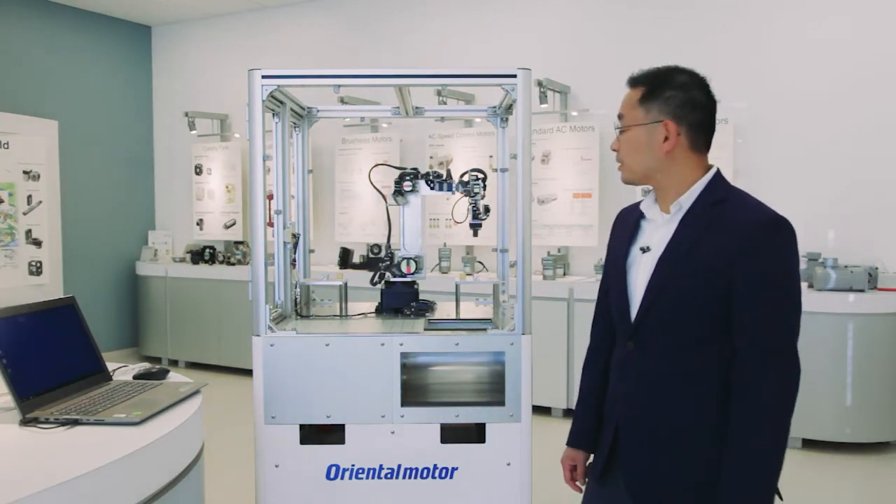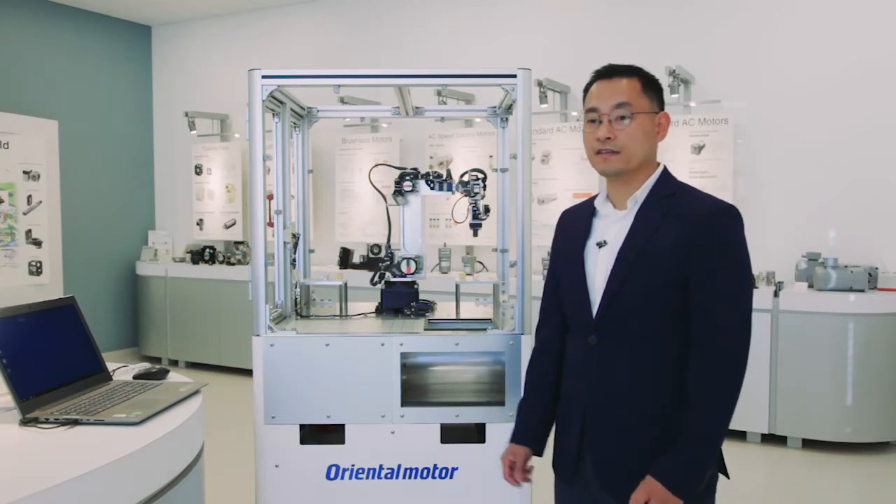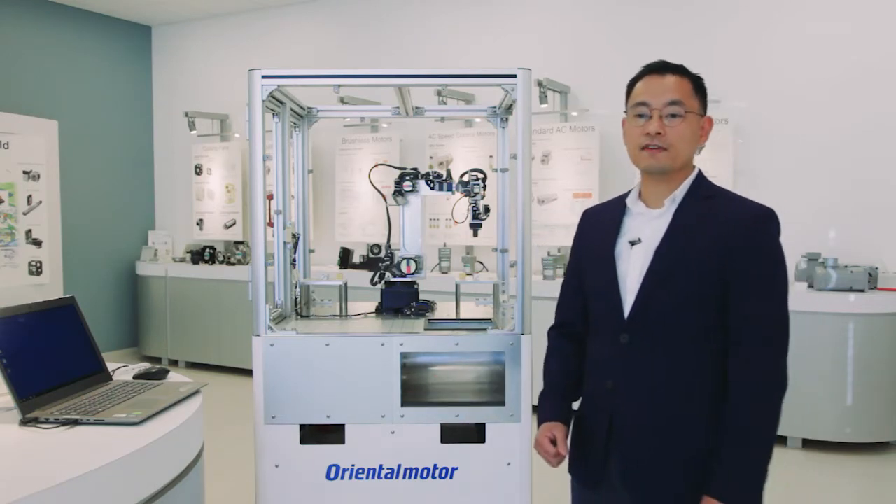Good afternoon, my name is Brian Nguyen and I'm the Engineering Manager here at Oriental Motor. I'd like to welcome you to our live demo featuring our 7-axis articulated robot. The 7-axis robot consists of seven products from our AZ Alpha Step Hybrid family. The patented Alpha Step Hybrid control system that drives this demo combines our high-efficiency motor with a mechanical encoder to give you a low-heat, high-performance control that will meet your every need.